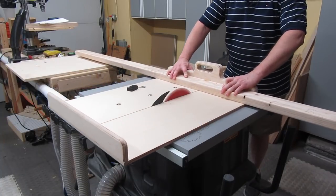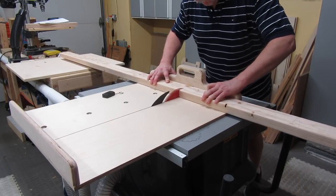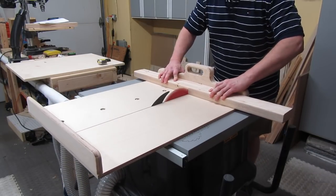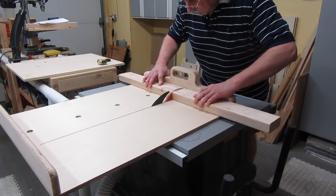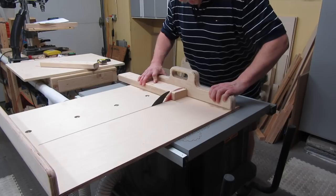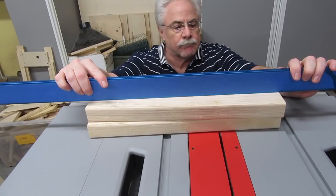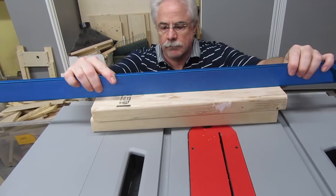Cut two fence pieces from the 2x4 the right length for your sled, which for me is 18 inches. It's probably best to cut them with a chop saw, or a circular saw, or a hand saw. I have this humongous sled, and this is one of the reasons why — I'll do a video on this sled at some point in the future. After you cut the two fences, check to make sure they're pretty straight.